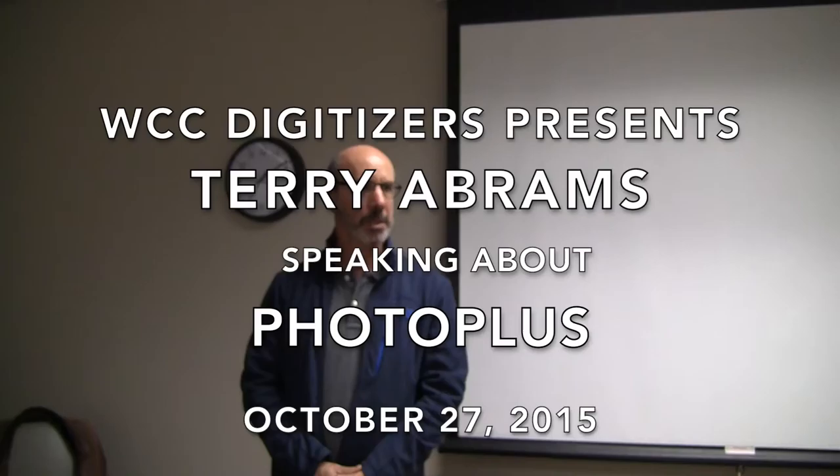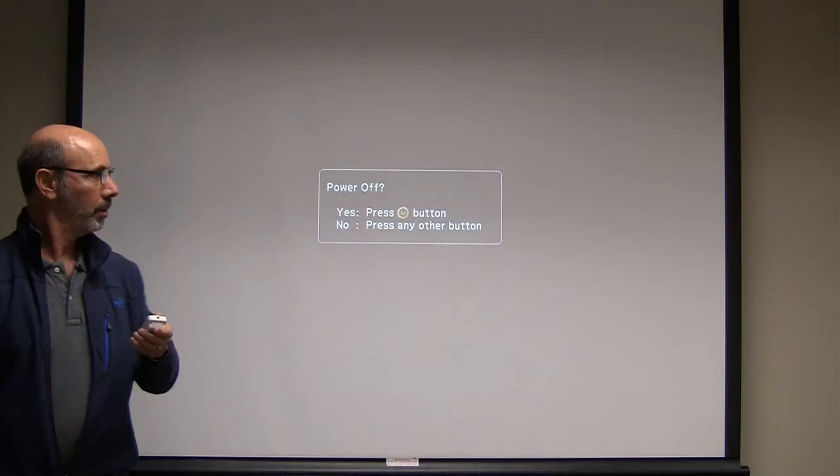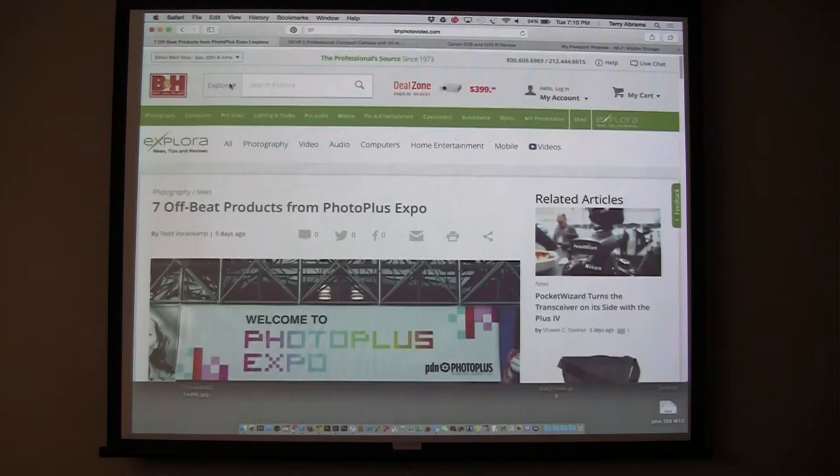Hi. Are you familiar with PhotoPlus? It's a big conference in New York City that happens every year — a major meeting of the photographic industry with lots of equipment vendors, seminars, workshops, the whole thing. I went there last Wednesday, thanks to Delta Airlines. I want to share with you some of the things that I found.